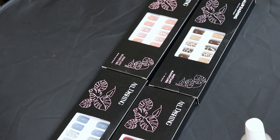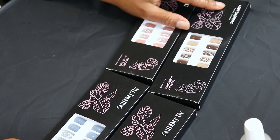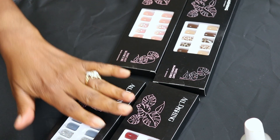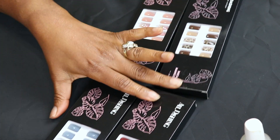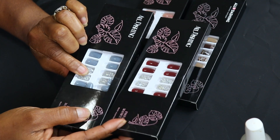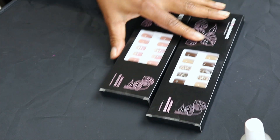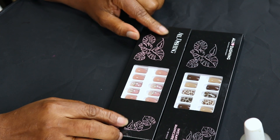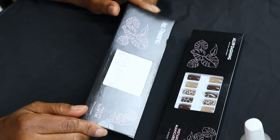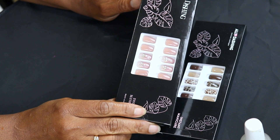Hey, it's your girl Raquel! I got some nails I want to show you guys. I got these from All Dashing - I got them earlier this week. It just so happens they sent me an email saying these two sets were out. They have adhesive strips versus using glue - you can use the little adhesive strips. Those leopard ones look really good, super cute. I think I'm gonna go with these new ones.